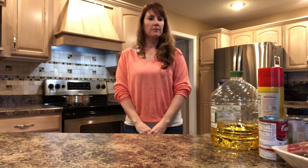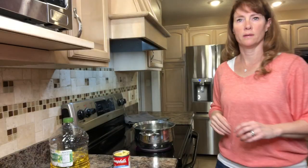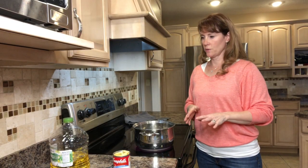Hi, welcome back to my channel. Today I'm going to be fixing a skirt steak in the slow cooker. It's going to take about seven to eight hours in the slow cooker and 10-15 minutes to prepare.